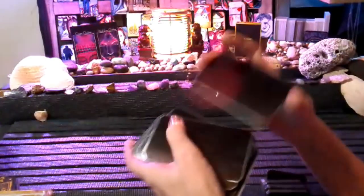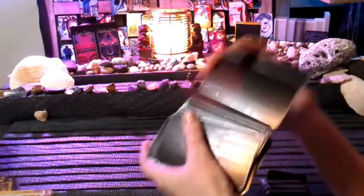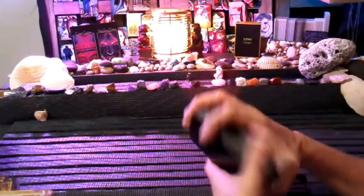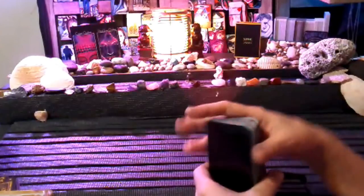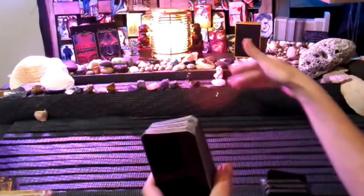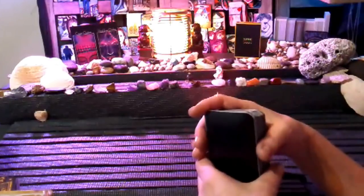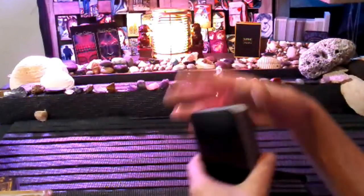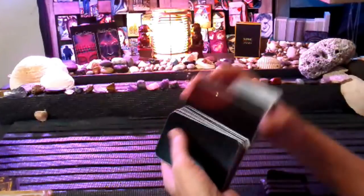I'm going to do a split elemental. Each position is associated with a different element, so I'm going to pull a card and place it in the position that reflects that element. I'm going to keep pulling cards until all the positions are filled.